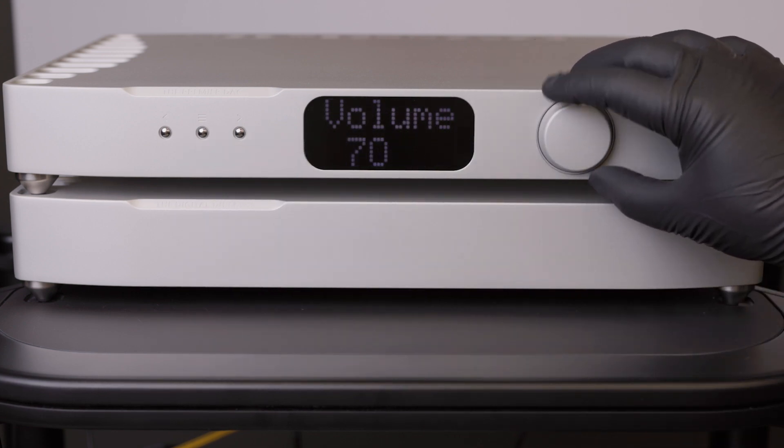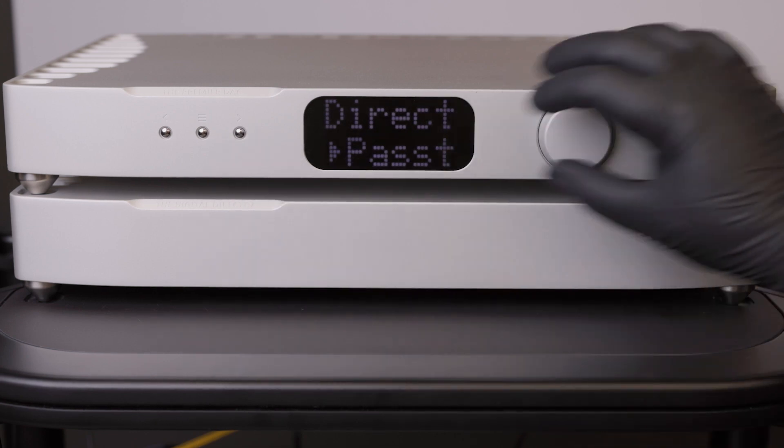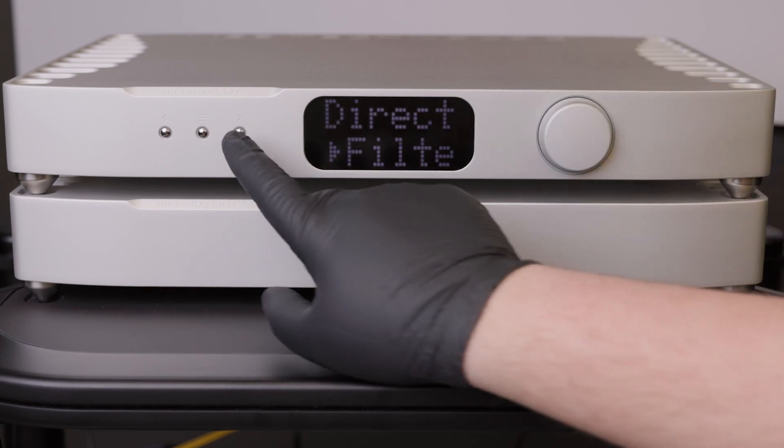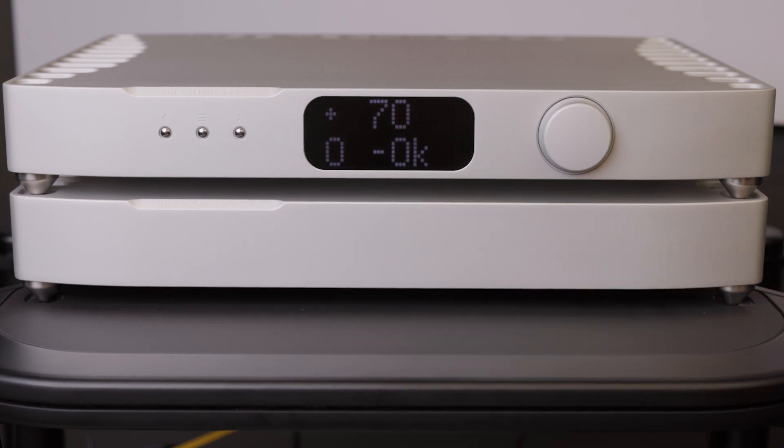After the firmware updates are complete, you can check for a successful connection between the Digital Director and DAC, indicated by a small plus sign on the display. If you do not see this plus sign, the Digital Director is not performing the improved digital filtering.